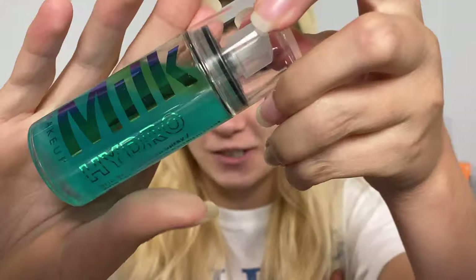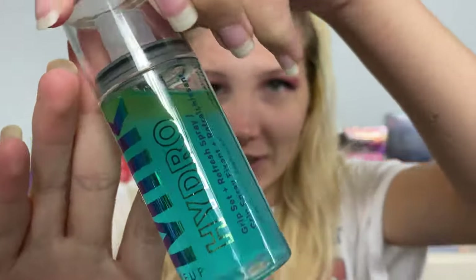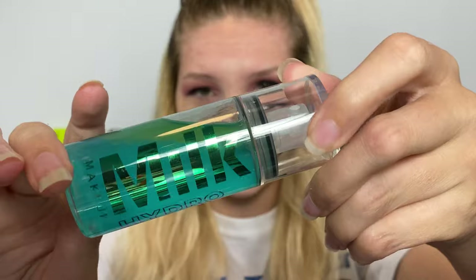Let me just show you — this looks so awesome, it has this like lava lamp look to it. Adding to the hydro family, this is my hydro grip primer. I've used a fair amount of it — I only use a little bit — but I also have a little mini now for traveling.